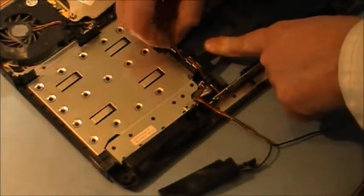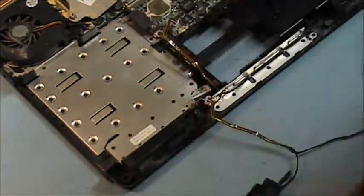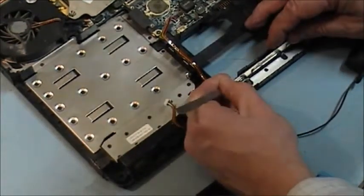Plug it out — it's clicked in here. And it goes through this. And we have little tabs here from the back.